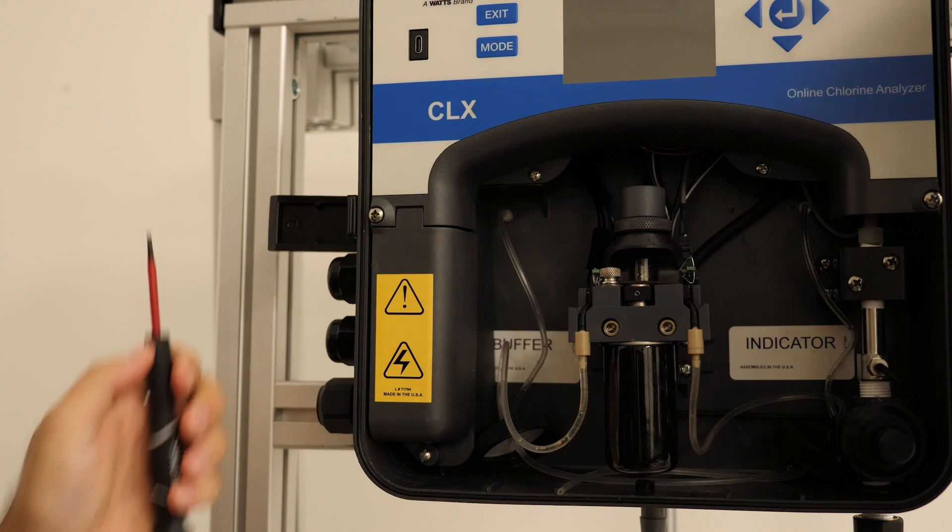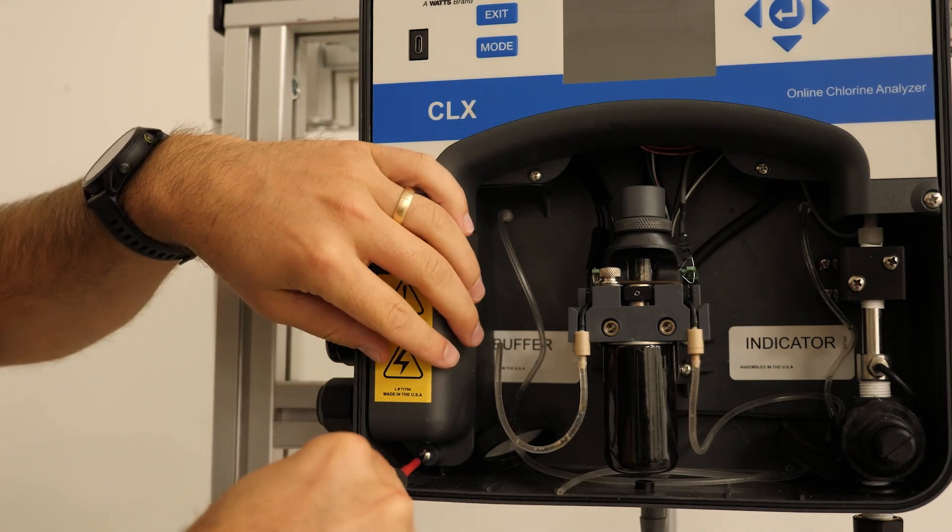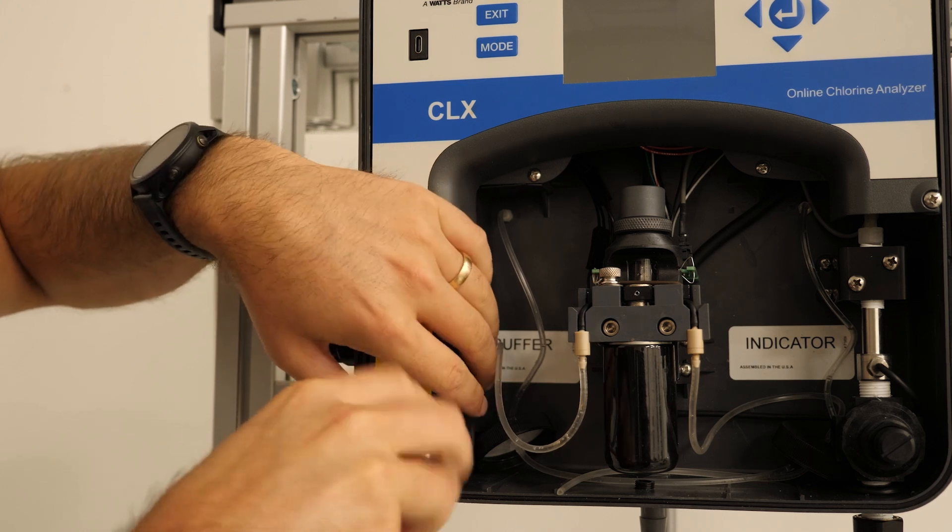Next, we will wire the power side of the analyzer. We will start by removing the plastic cover and finding the green power connection.